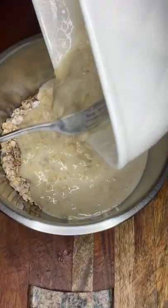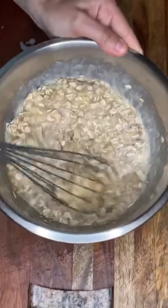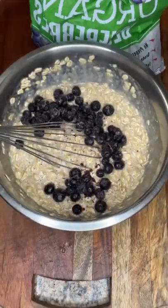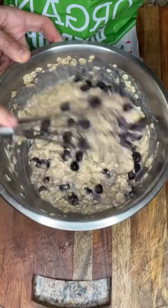We're going to add the wet ingredients to the dry ingredients and mix them up. Then I'm going to add one and a half cups of frozen blueberries, and we're going to mix everything up.